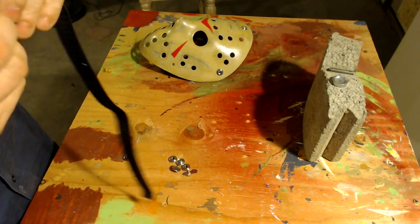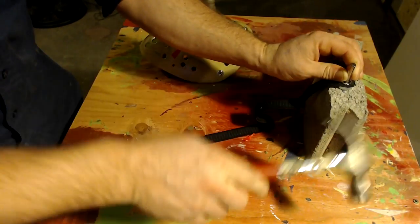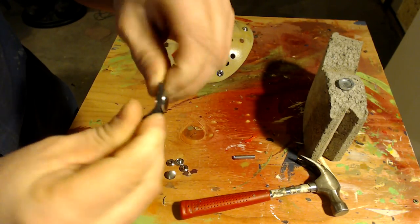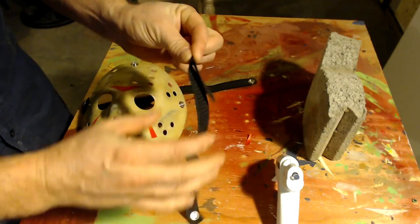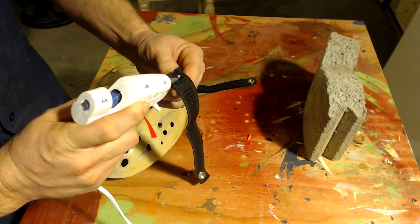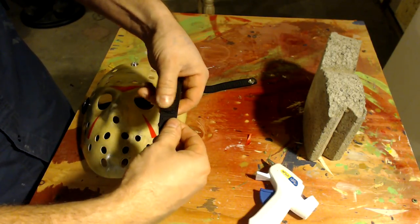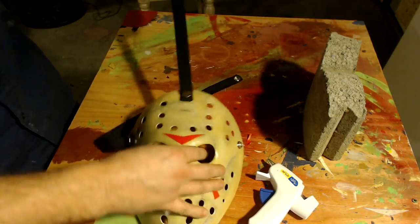Now we're going to put the snaps on the straps. This is relatively self-explanatory and the instructions will explain everything. For the strap that goes over the top of the head, I've got one end folded about a couple of inches in, which is a good measurement. I'm going to be using a hot glue gun to actually seal the end up. Once the glue is dry, you can feed the bottom strap through the loop and then attach it to the mask.